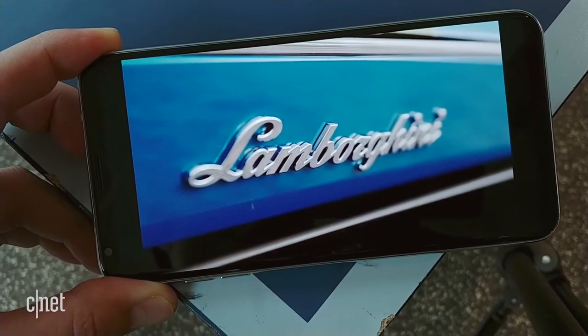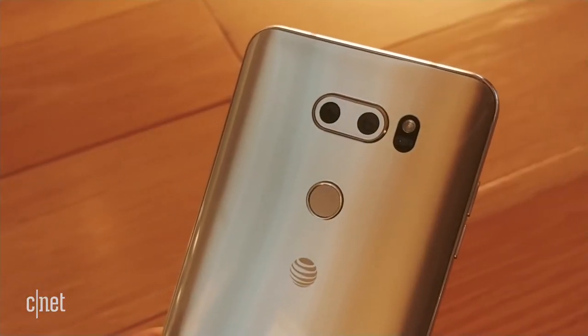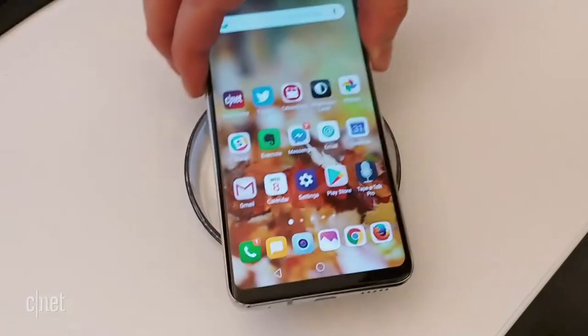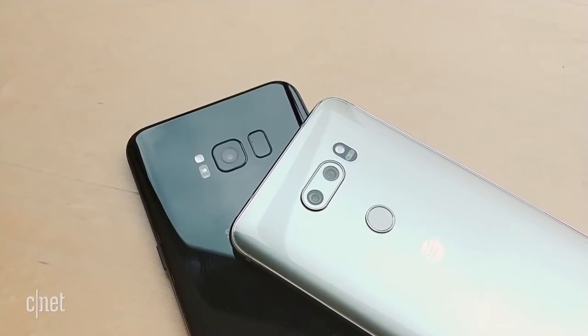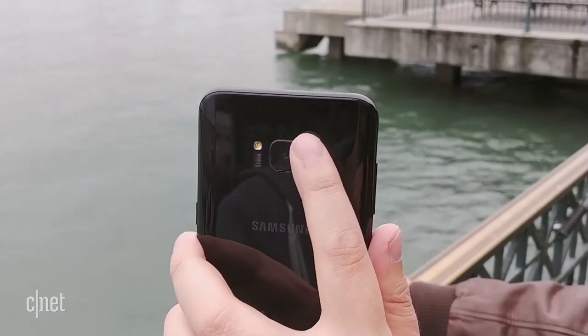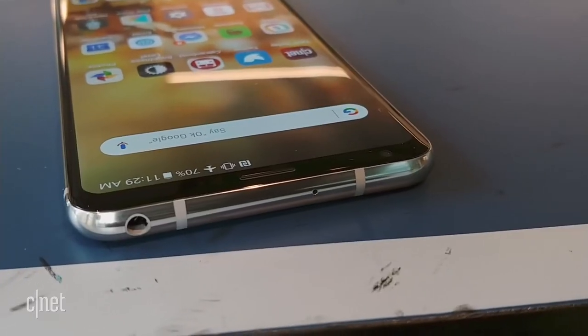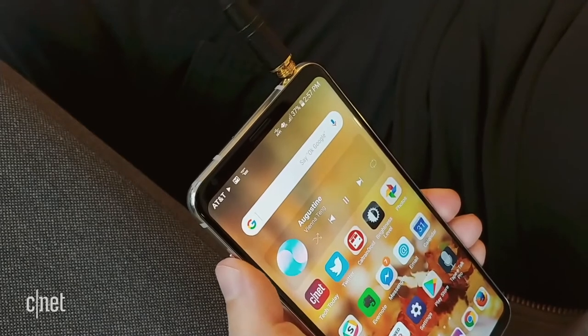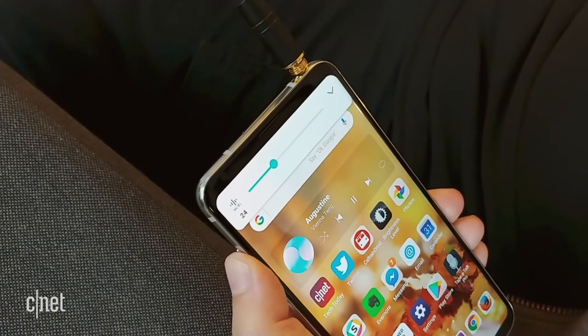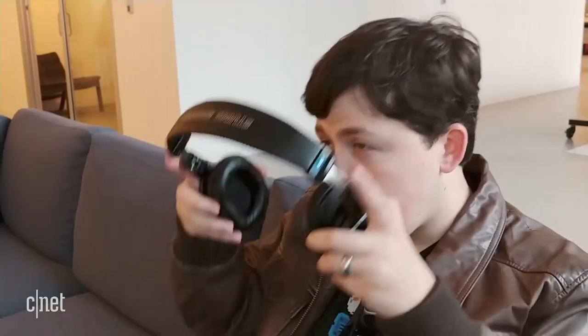Vibrant OLED screen? Check. Gorgeous glass and metal build? Yep. Waterproofing and wireless charging? Totally. Fingerprint sensor? Yes — and it's beautifully placed, unlike Samsung's camera smudge magnet. And if you're a headphone jack junkie, the V30 has the jack and a built-in digital-to-analog converter that makes music sound awesome, though you'll need some decent headphones to really notice.